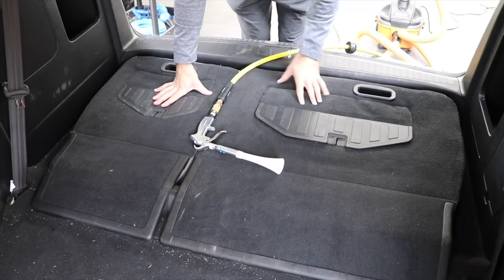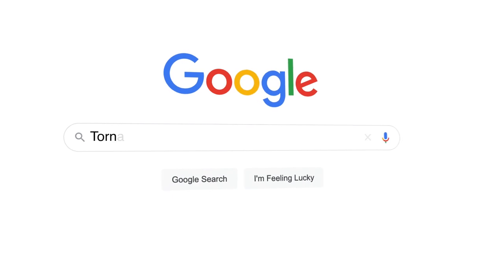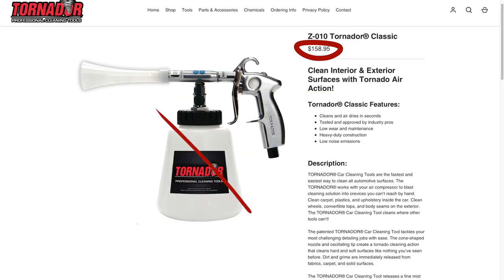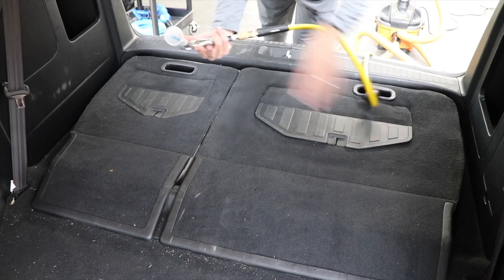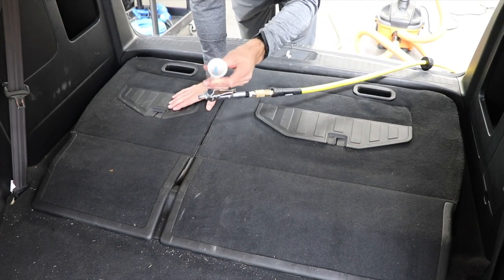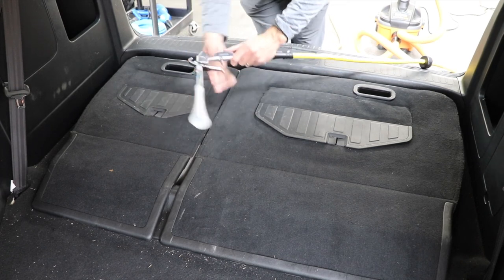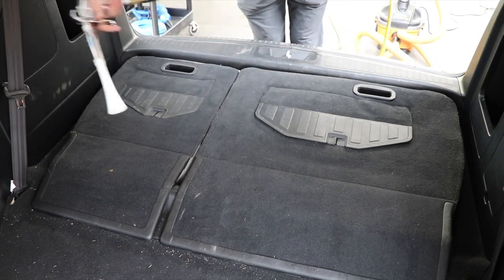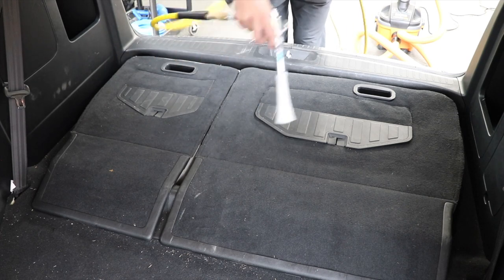Let's check it out. This tool is called the Tornador, and this is not the Tornador with the liquid basin attached - I'm not going to be spraying out any liquid. It is just the air blow gun attachment hooked up to my air compressor, so when I blast it, what I'm getting is this circular motion of air because of the way this thing is shaped. Let me show you the design of this tool and what it can actually do when all I do is blast air on the carpet to stir up the dirt that's trapped underneath.